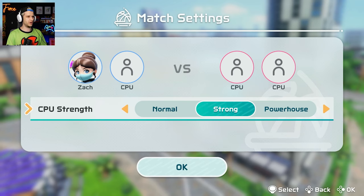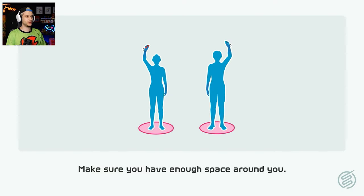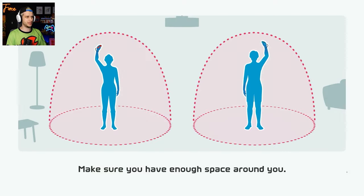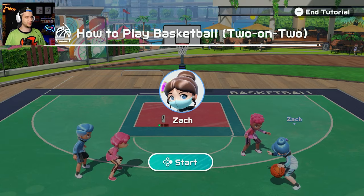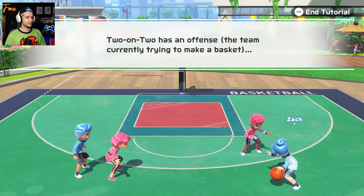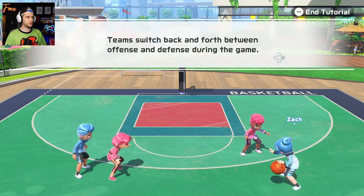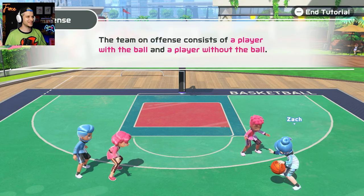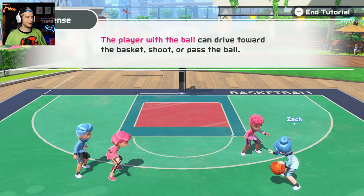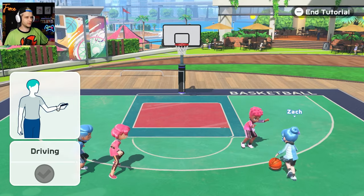Let's go back to sports selection and try the two-on-two. I'll go with Strong - I don't think we need Powerhouses but Strong is good. I'm only playing with one Joy-Con. I thought maybe I'd play with two since there should be some moving around element or dribbling element. Let's see how to play basketball two-on-two. Two-on-two basics: offense and defense, teams switch back and forth, team that scores highest wins. This is basketball! Offense consists of player with the ball and player without.